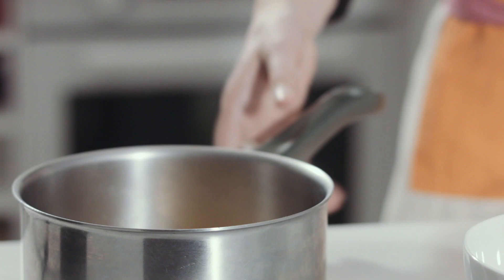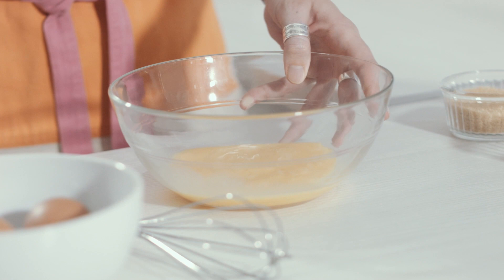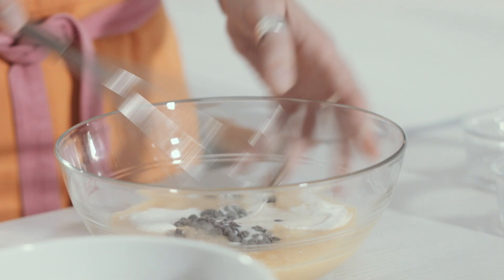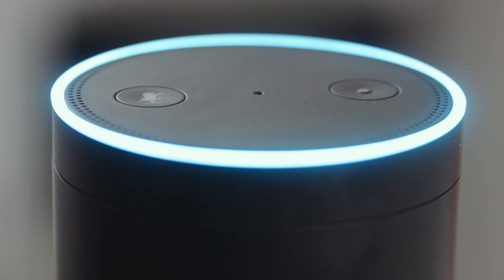I'm ready. Mix all ingredients in the bowl. Tell next to continue. Next.